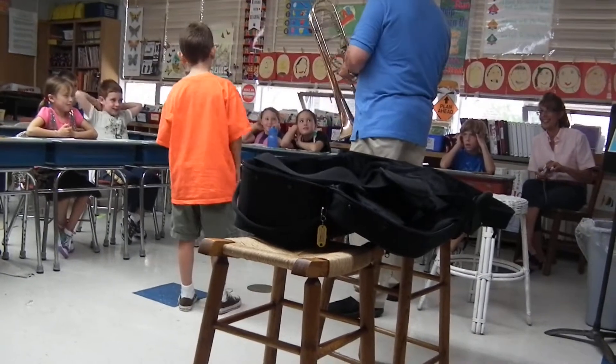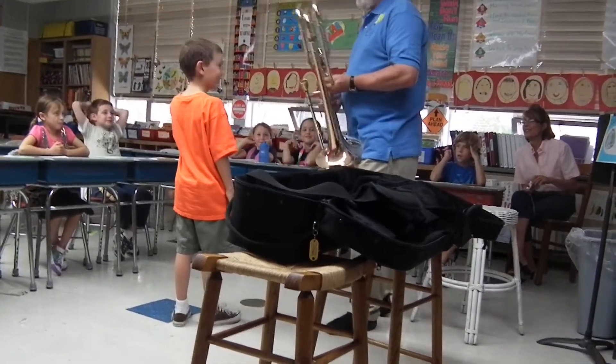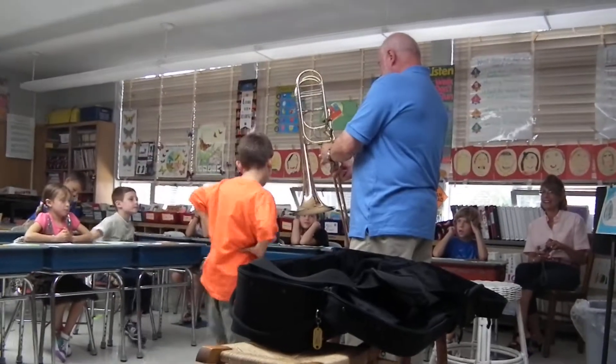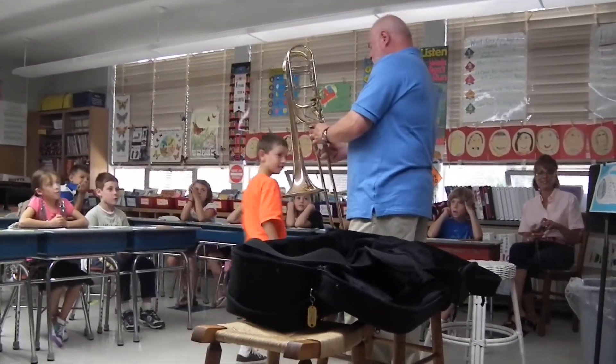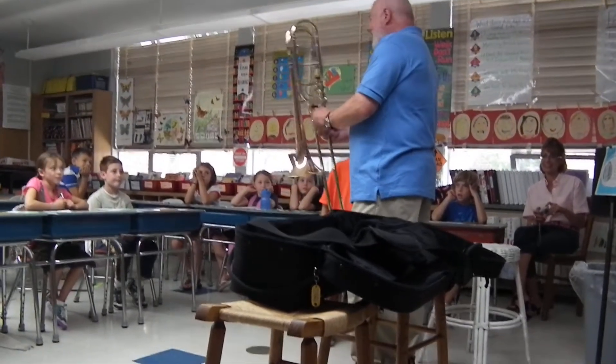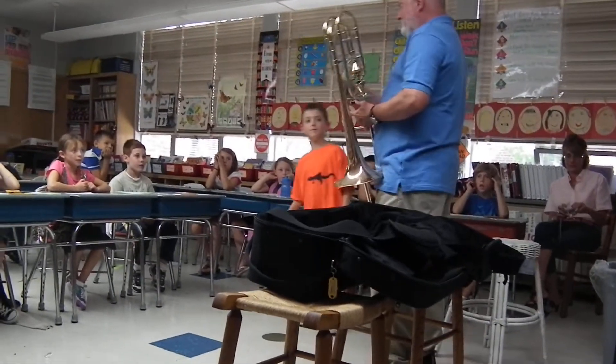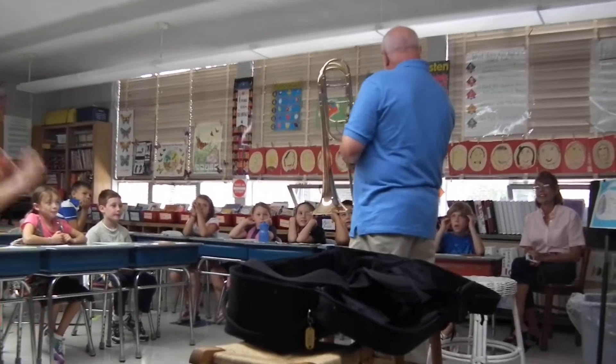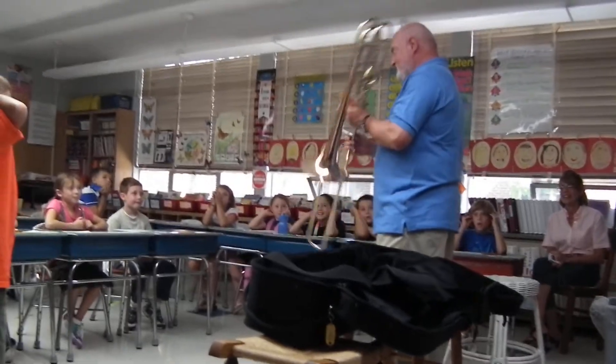So you see what the bell does — it had this ugly sound, and all of a sudden it's a very pretty sound. So if I buzz really loud on the mouthpiece like this, I can get the same sound on the horn. Now it's going to be amplified.